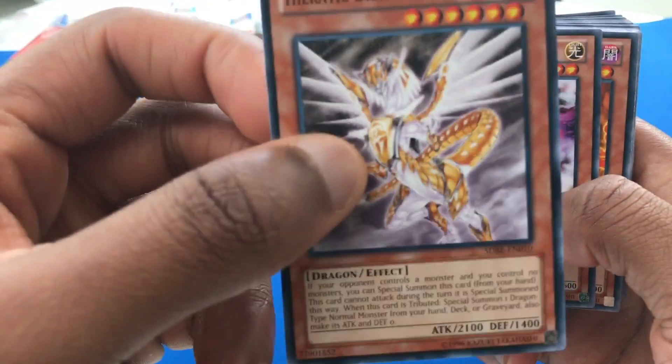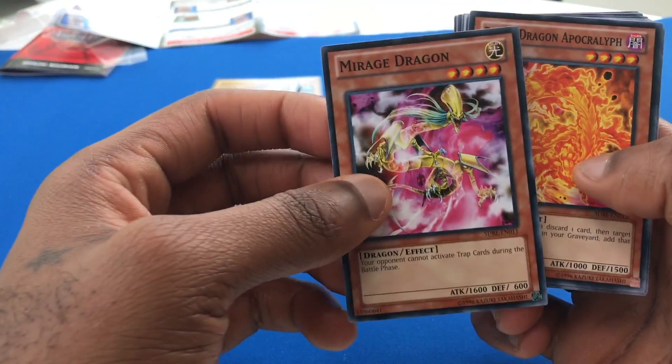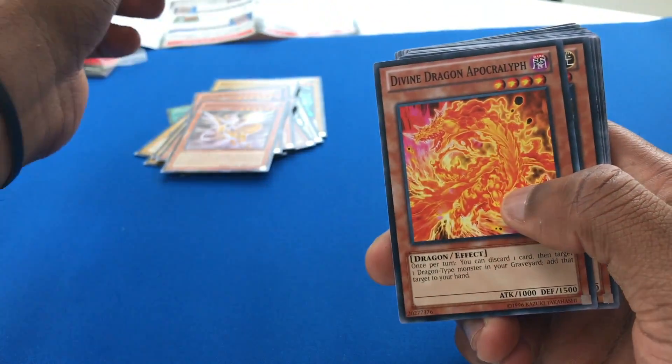Forgive me if I mispronounced. Some of these names, bro. Mirage Dragon is cool. I remember this guy too. Some of these cards are really old.